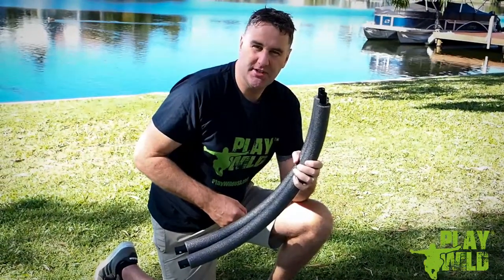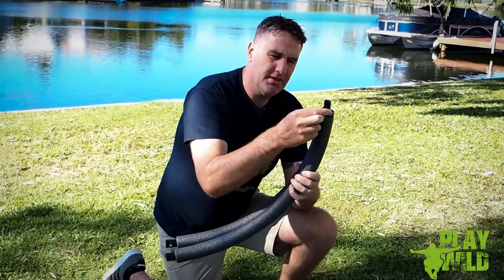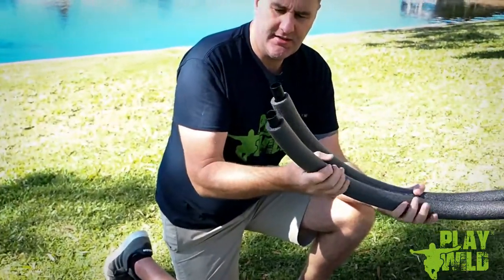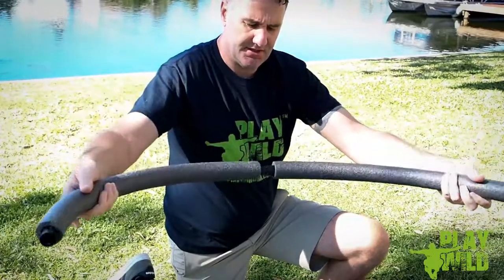Note before you start assembling the swing that each tube has a different end on it. One is the narrower male end and the other a wider female tail end, and they insert into each other like so.